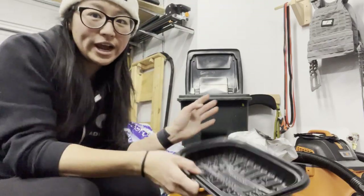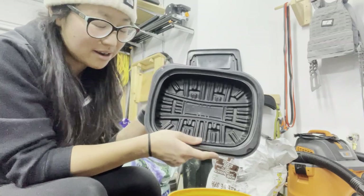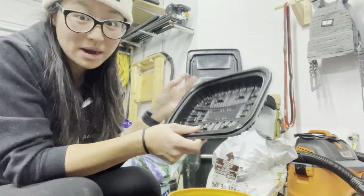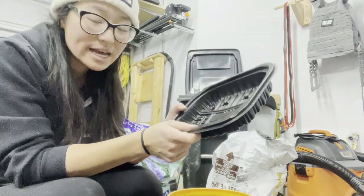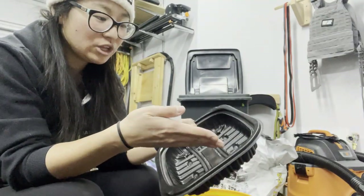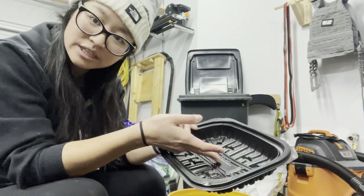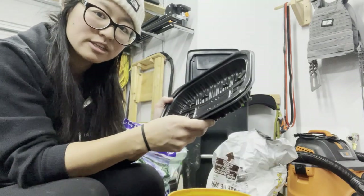The tray I'm using today is actually a Costco rotisserie chicken pan. I don't buy Costco rotisserie chicken, but my parents do quite frequently, so I've been saving these trays. What I really like about them is that they have ridges on the bottom, which makes bottom watering a lot easier — when you pour water in it sits in the wells and gets underneath the soil block, versus having water pool around the soil block.